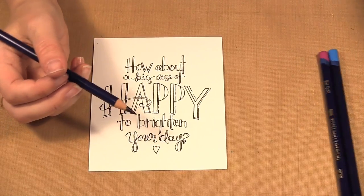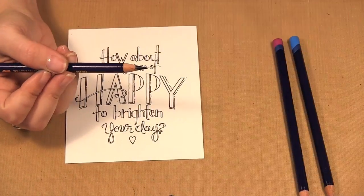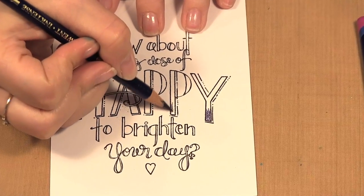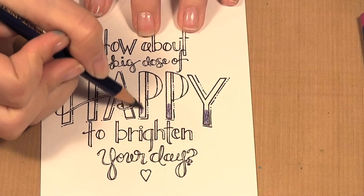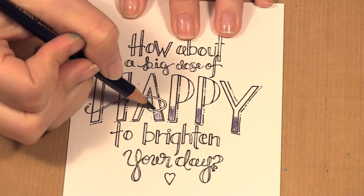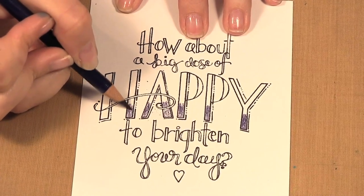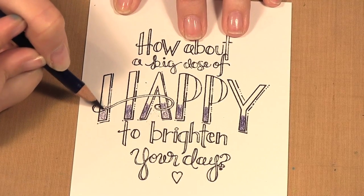I'm going to start with 'Happy' and as you can see on this card I did sort of an ombre effect — I'm going to do that first. I'm doing the purple on the bottom because it's my darkest color, and I'm just coloring about a third, going to overlap the colors a bit. Here with the A I'm going to go up and over because I don't want that part of the A to be purple. A little swirl.